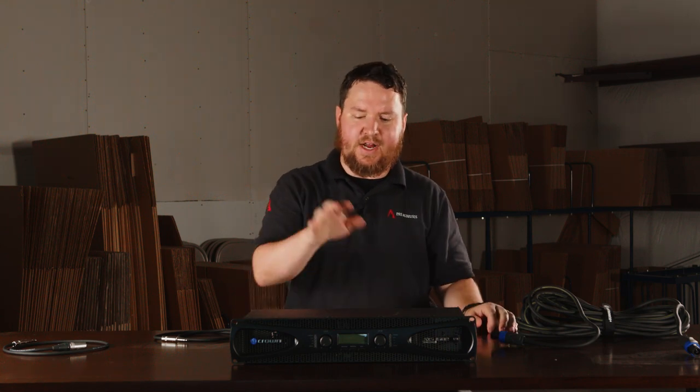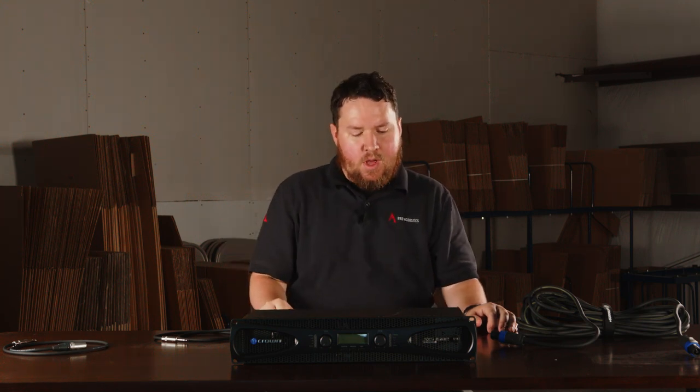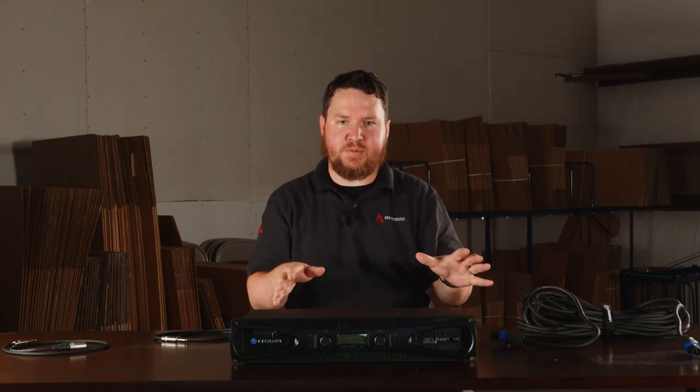With an amplifier, you basically need to take your output from a mixer into the amplifier and run that out to your passive speaker. Sometimes we find that we want to add more speakers down the road, particularly a subwoofer, which is just adding extra bass. A subwoofer typically handles anywhere from approximately 20 Hz up to around 100, 150, or 160 Hz — the lower frequencies.